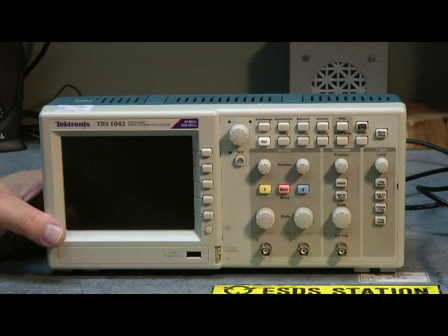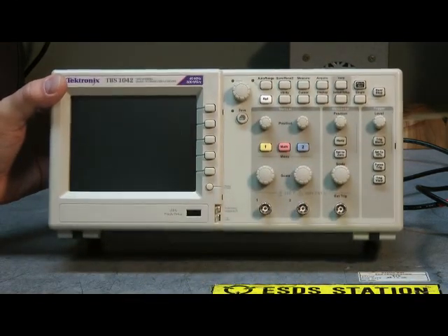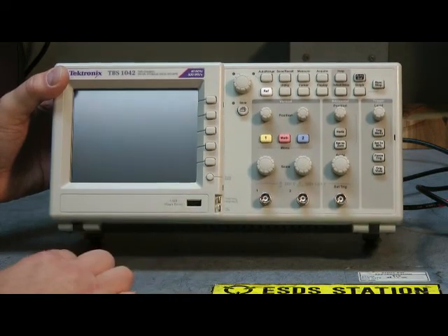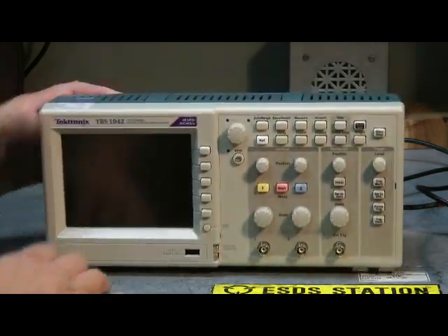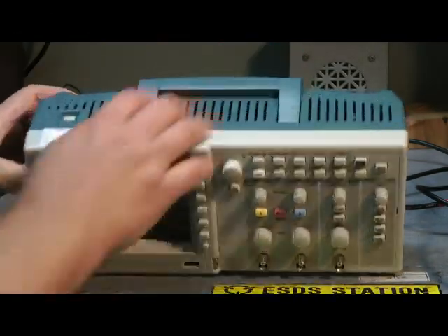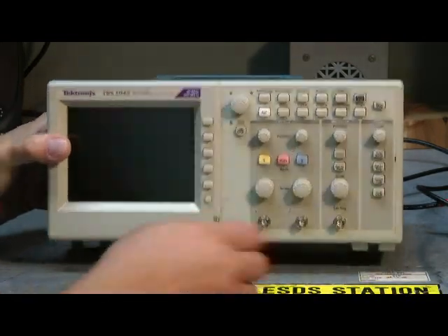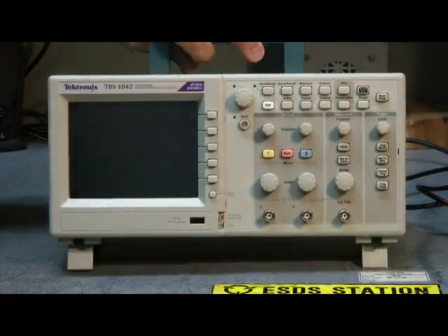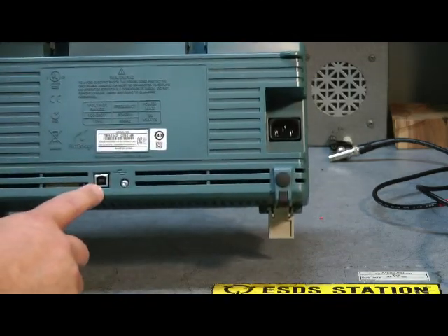Here's the Tektronix scope. It has more knobs and buttons than the Regal does, and a USB connection for a flash drive. It's also a dual-trace scope. Looking at the top, we have a handle and ventilation. The on-off button is here, and there's no fan in this one. Little feet pop up for a better viewing angle. Like the Regal, we have the AC power in the back and another USB connection.